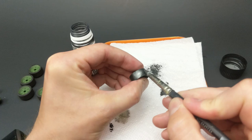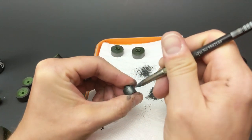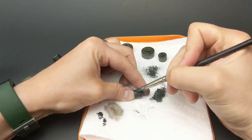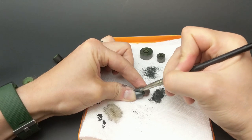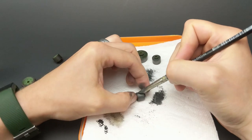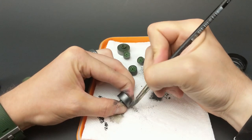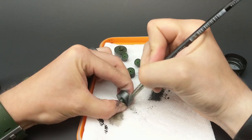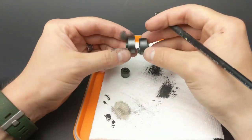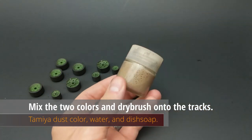This is all just a personal preference. People will paint these steel wheels with aluminum or steel color paint. I, for one, don't like to use steel colors for tracks or wheels, because I just think it doesn't look to scale. I've really come along from using metallic paints for road wheels, and now I prefer the graphite or pigment approach because to me it looks a lot more natural.